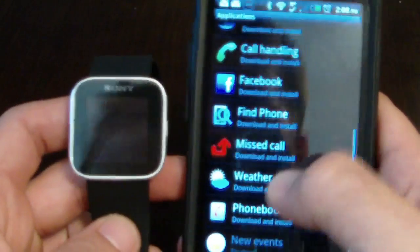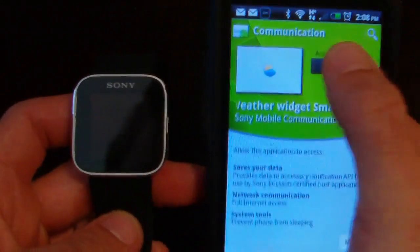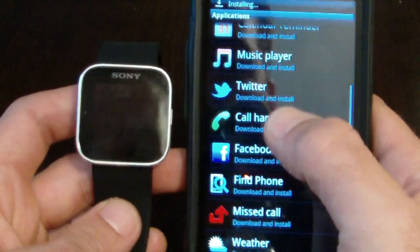There's a weather app, so we'll go ahead and grab that. Everything installs on your phone. We'll also go ahead and grab call handling.